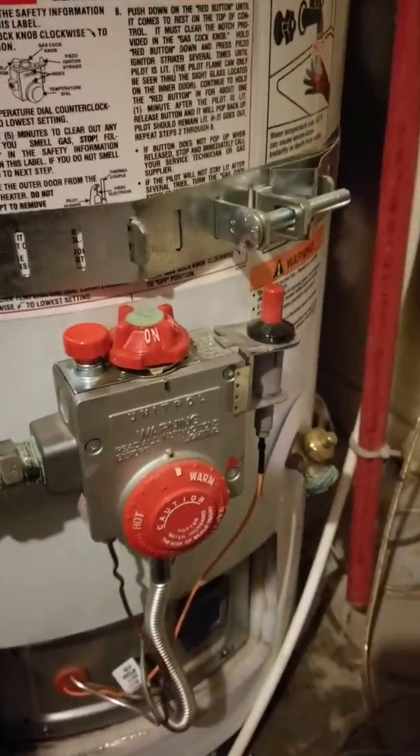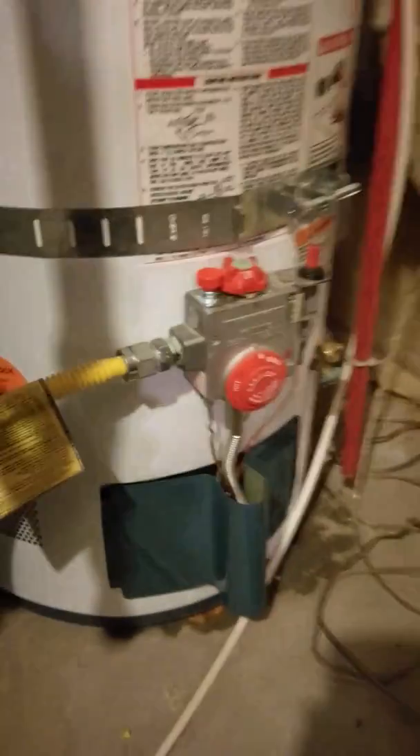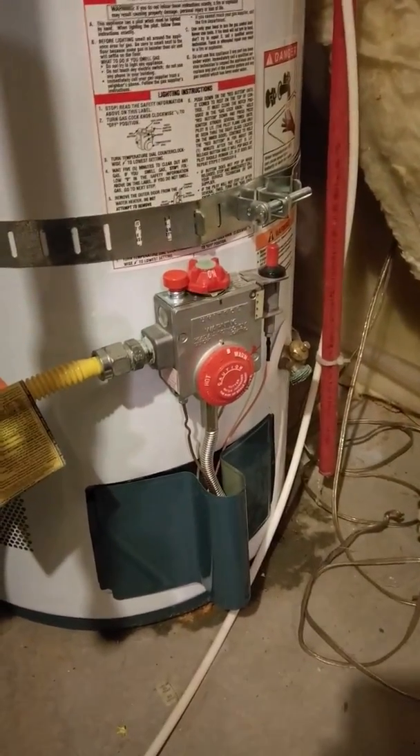If you want to, you can stop and go upstairs. If you really want extra credit, just put this blue cover back on — and that is how you turn on a hot water heater.